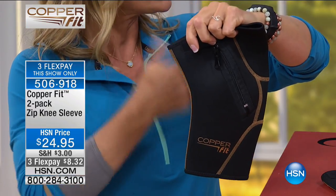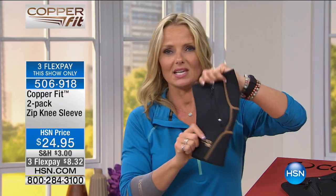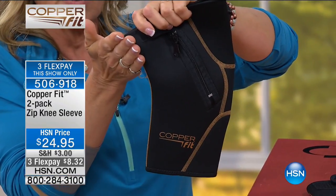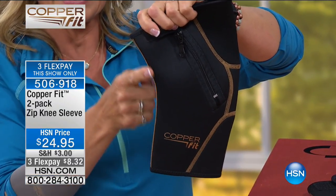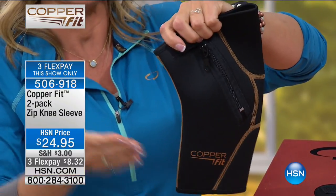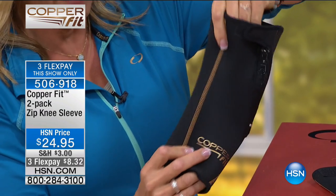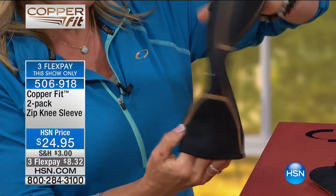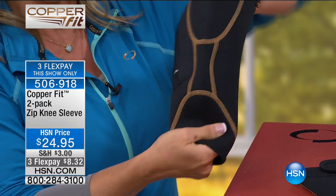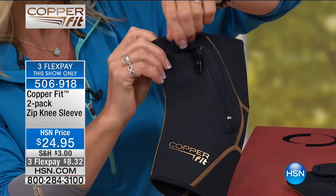If you've ever bought a knee support from the drug store, they usually tend to dig in the back of your knees. I snowboard every winter and shove these knees in — I'm just trying to protect them. What we've done at Copper Fit is ergonomically design the Zip Knee sleeve to fit the back and contour to your knee, so there's no bunching, no chafing. Look at the seams — they're flat lock seams, which means movement. Your knee sleeves have to move with you. This is the area for the patella.